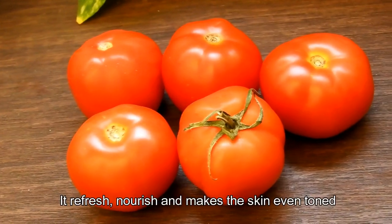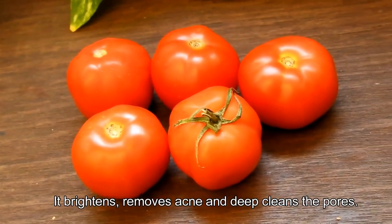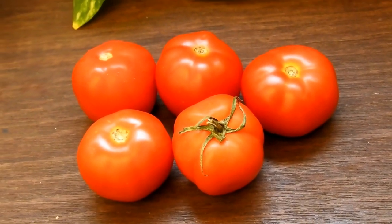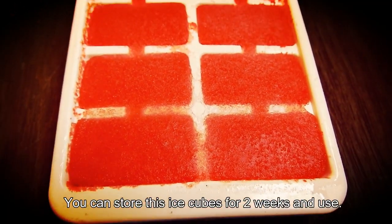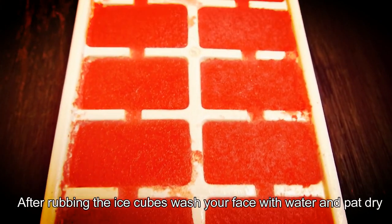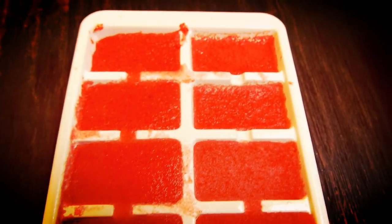It refreshes and nourishes, makes the skin even-toned, brightens the skin, removes acne, and deep cleanses the pores. It also refreshes the skin immediately. You can store these ice cubes for two weeks. After rubbing the ice cubes, wash your face with water and pat dry.